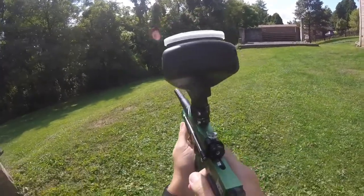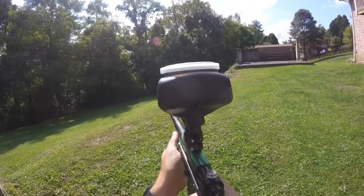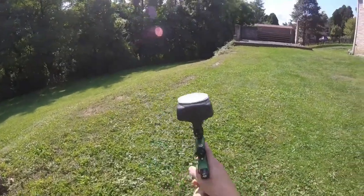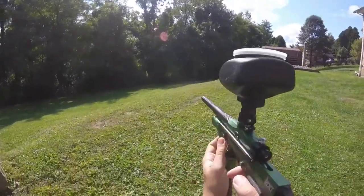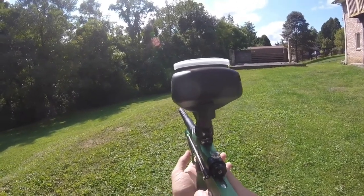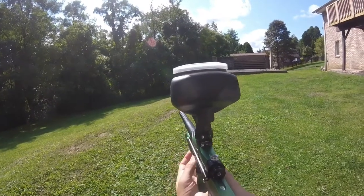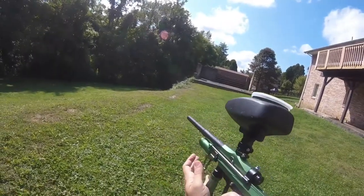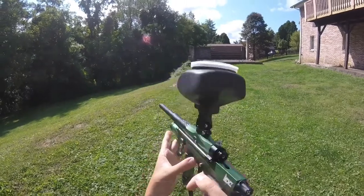It's real consistent, real comfortable. It shoots an awful lot like a KP3. It's a little higher pressure from what I understand than a KP3, so you'd think it'd be a little bit louder, maybe a little harder on paint, maybe kick a little more — but I don't really feel that. It's actually really smooth, and the pumping motion itself is really smooth.